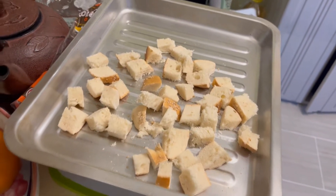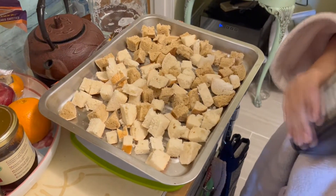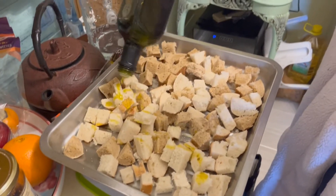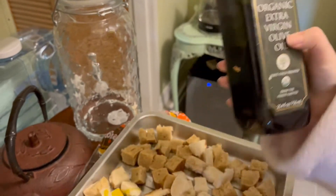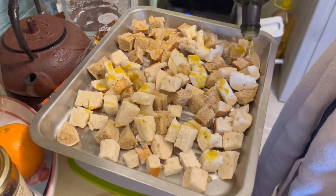Then you would place them on a pan. Once you layer the croutons on the pan, we're going to drizzle a good amount of organic extra virgin olive oil. I really like this one, or you could use your own olive oil onto the pan.